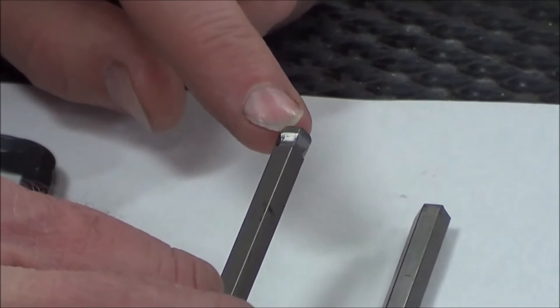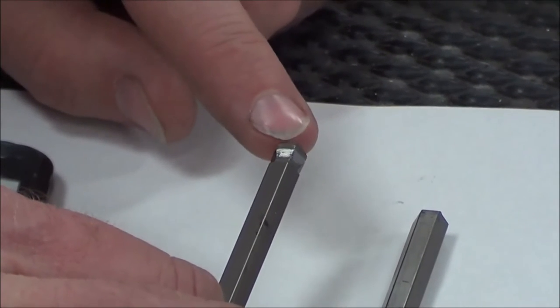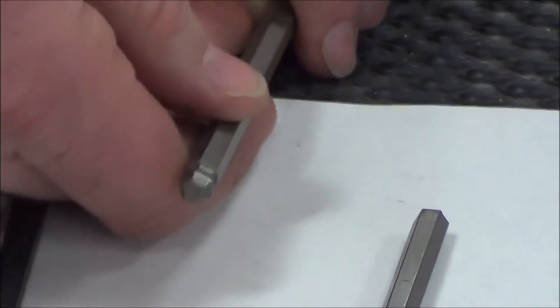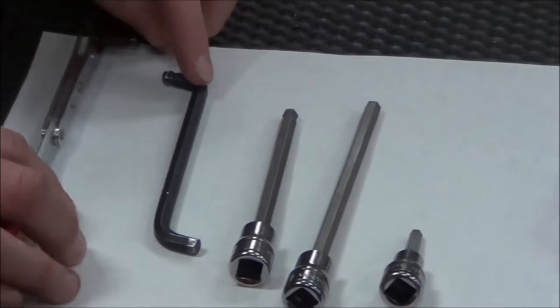If you check out some of our other fastener videos, you'll remember we had to be really good and clean. We need to make sure this is fully seated so we grab as much real estate as possible. You can see from that side maybe a little bit better.